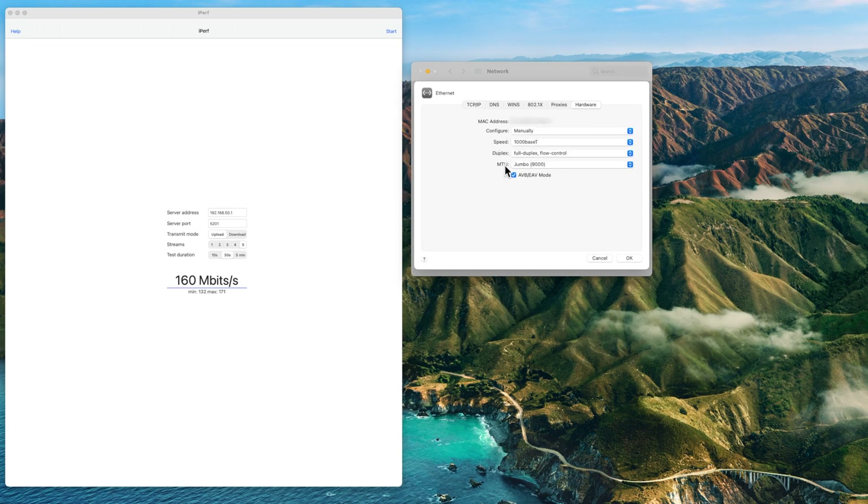Running the download test again with jumbo frames enabled — five streams, 30 seconds. It looks like it's not making any real difference. My router does support jumbo frames, but you need to make sure all your hardware supports it. For most home users, leaving it on automatic is fine and you'll never need to change it.